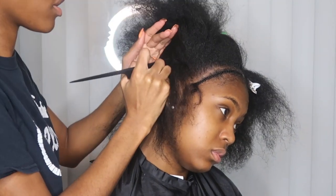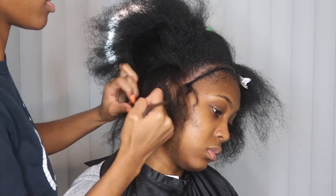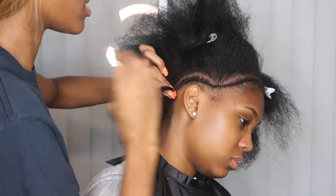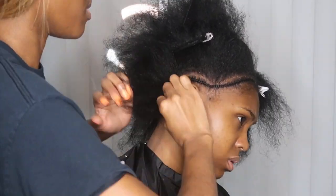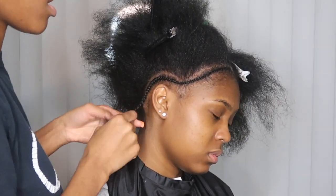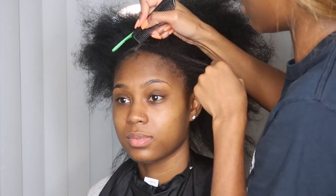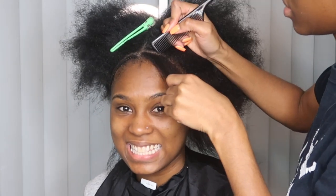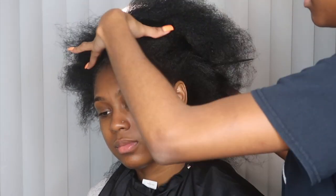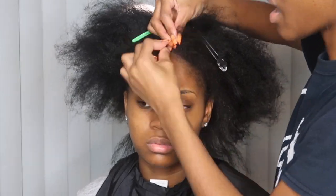Make sure when you're doing the sides you're checking how much hair you're sectioning so your braids aren't big and bulky. Remember, these are anchor braids — they should really be the smallest braids. You don't want them too small, but small enough so that if you were to sew on them, you can, and they're not bulky. You want them flat against the side of the head. Whatever you do on one side, you do the same on the other side.